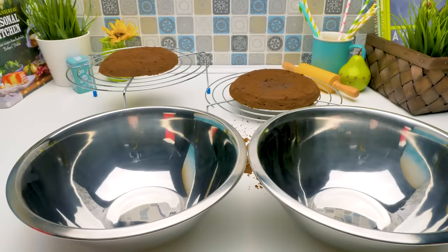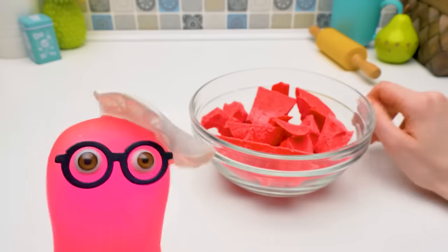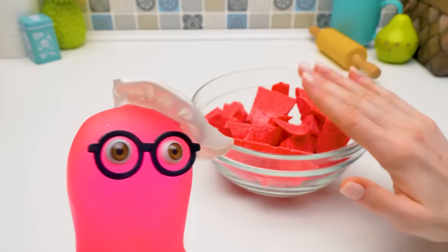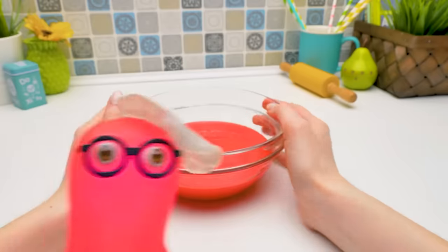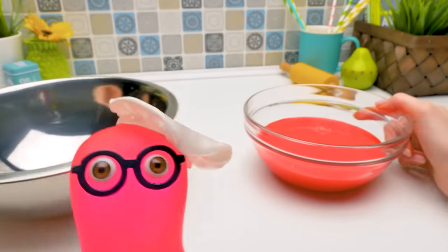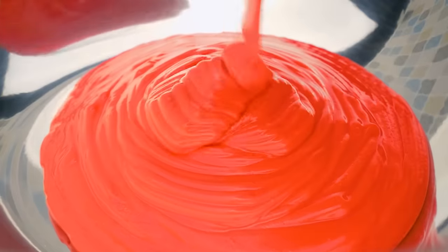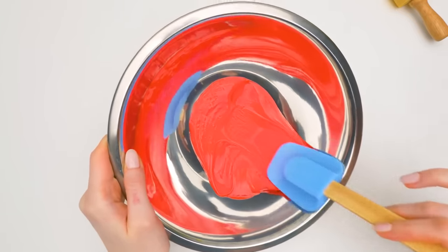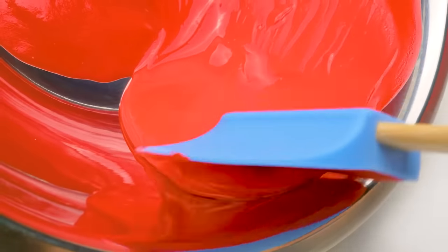I need these bowls again. And lots of chocolate — yep, you are right! We're going to make a chocolate cover for our future cake. We're going to make a chocolate bowl. Now spread the chocolate on the walls — you should do it both quickly and carefully, this way.